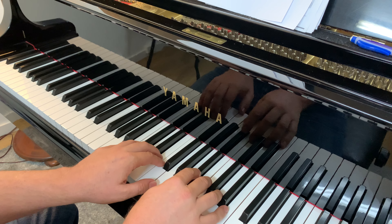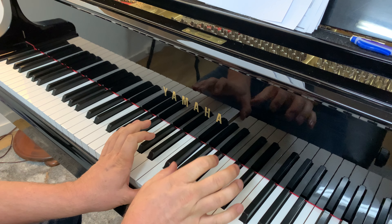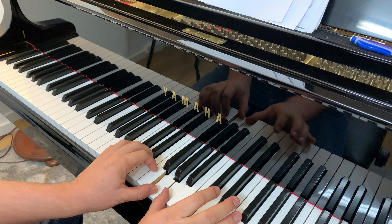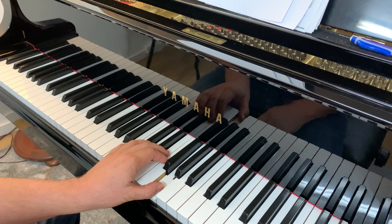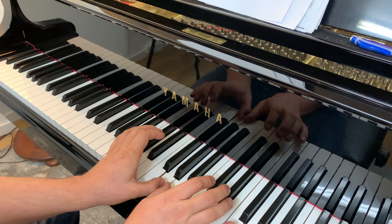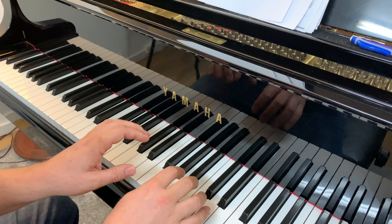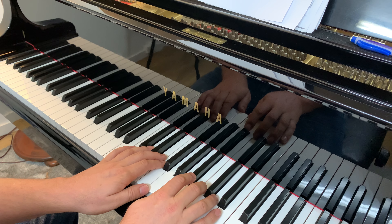Ponyo, Ponyo, Ponyo, fishy in the sea — that's at full speed. Remember, all your fingers just have to stay in the same spot. Another easy way to remember is your thumbs — your one fingers — sit right next door to each other. You've got your one on G on the left and one on A on your right, so they're just sitting right next door to each other.